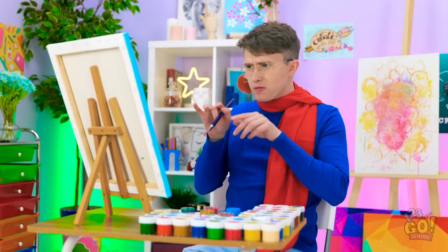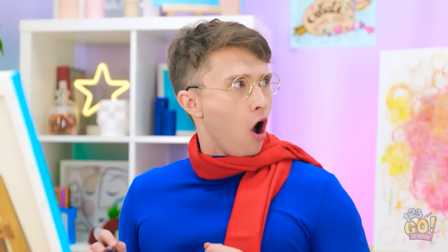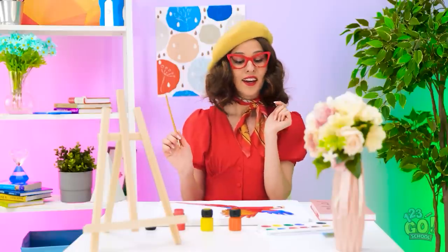Maybe if I add a little more here… or some shading… I can't believe I'm late! Gabby! Sorry! May I? Okay. Thank you!